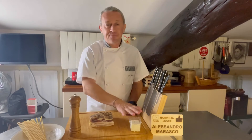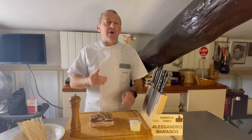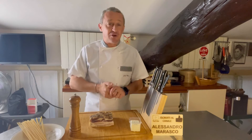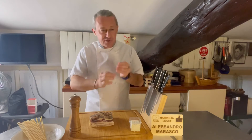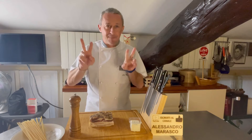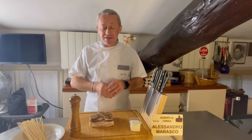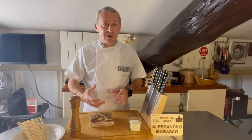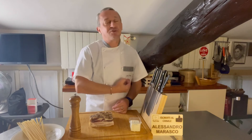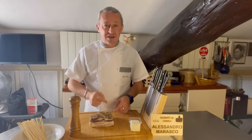Bucatini, guanciale e robiola. Pochi ingredienti, ma sappiamo che le cotture col guanciale, come per la gricia, la carbonara, la matriciana, eccetera, sono un po' particolari per non fare cazzate. Questi sono gli ingredienti. Andiamo a vedere cosa fare, come prepararli per farci un piatto che vi posso garantire che è spaziale. Vediamo tutti i vari passaggi.